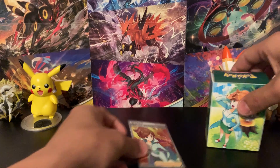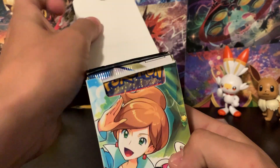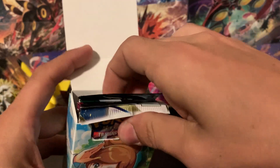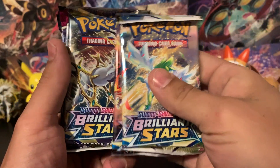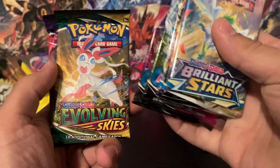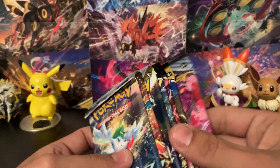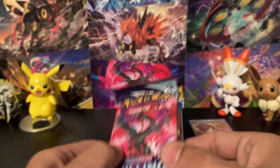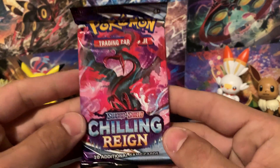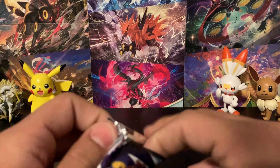Now let's dig into the packs from the deck box — it has a wonderful little velcro latch on the front with the seven packs neatly tucked inside. We've got one Chilling Reign, one Evolving Skies, two Fusion Strike, and three Brilliant Stars packs. I'll open them in release order: Chilling Reign, Evolving Skies, Fusion Strike, then Brilliant Stars.